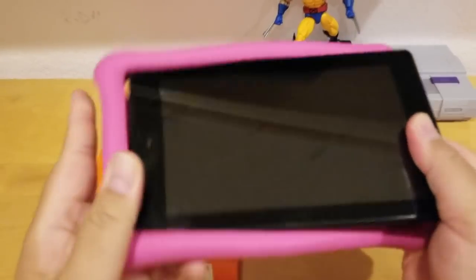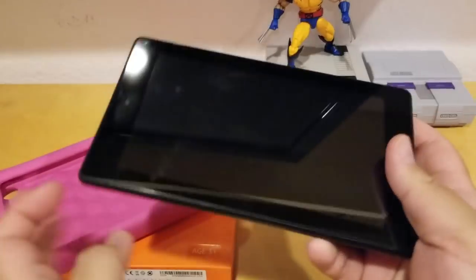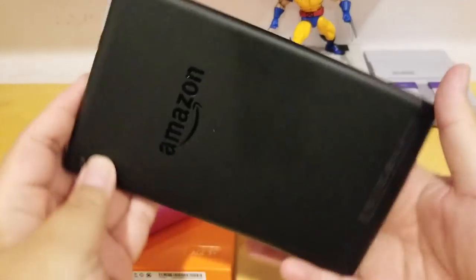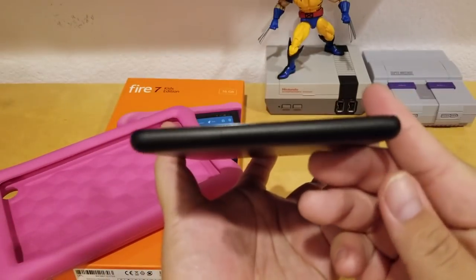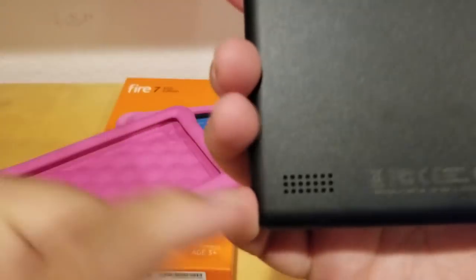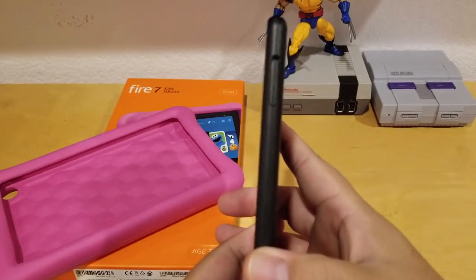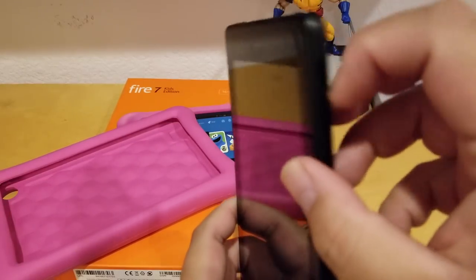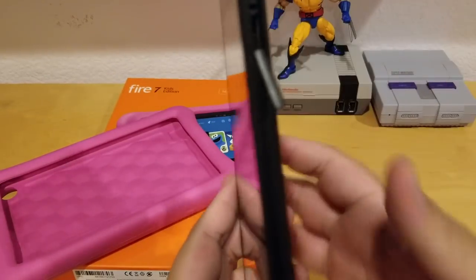I'm going to take the tablet out of the case to show you guys. Here is the tablet itself — I took it apart. This tablet is 7 inches, just like the normal one, but this one comes with the case and the 2-year warranty. On the bottom there's nothing; the speaker is on the back. On one side there's nothing, but on the other side there's a little slot so you can put in your microSD card to expand your storage.